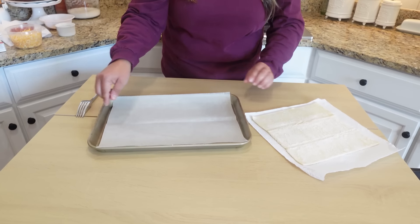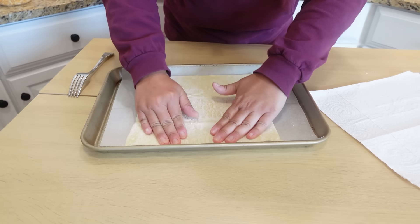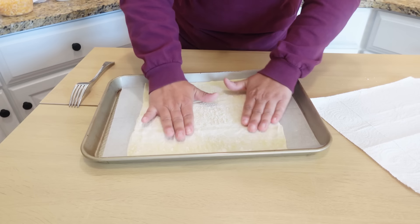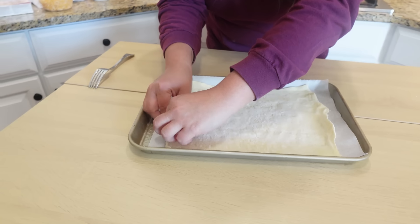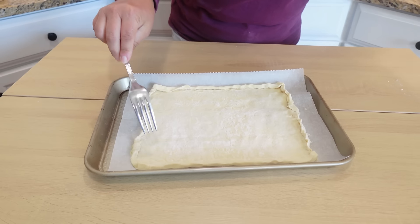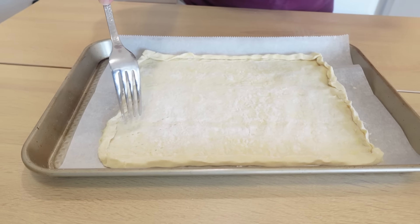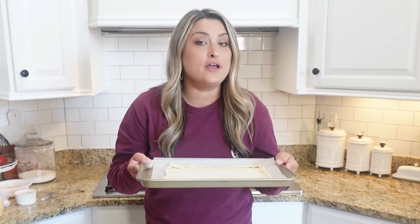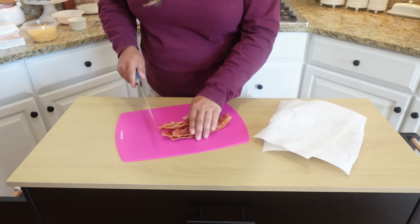We have our baking sheet with a parchment sheet in there and our puff pastry dough. You can roll this out with a rolling pin but I'm just going to use my fingers to spread it out and make it a little more thin — I like a rustic pizza anyway. We'll go around the edges to make a little crust, then gently poke some holes with a fork on the top without going all the way through. This is going into a 425-degree oven for about eight minutes to pre-bake our crust before we add all of our breakfast toppings.